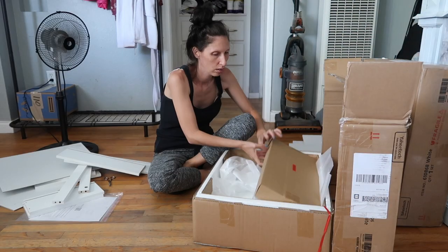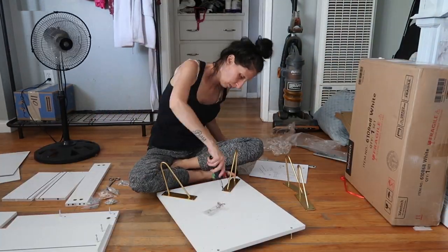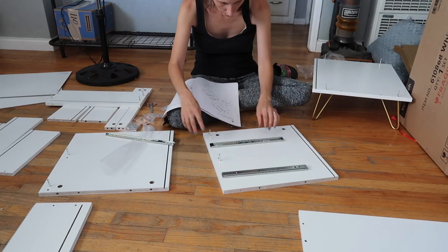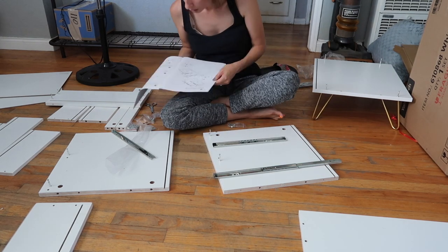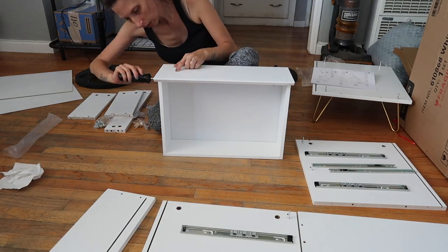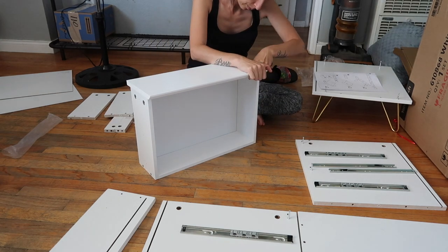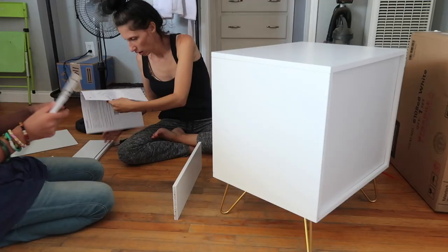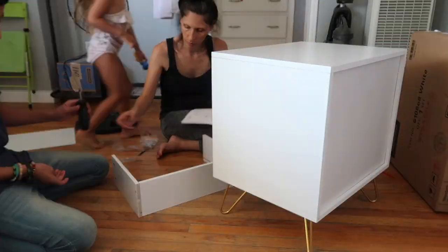Right here I went ahead and got some nightstands from Amazon. I wanted more of a modern look with a little bit of gold, and I was searching through Amazon and these came up and I thought they were the perfect fit for my room. If you're interested, I got the set for around $200 on Amazon. They are a lot smaller than what I usually had, but they fit perfectly in the space between the wall and my bed.